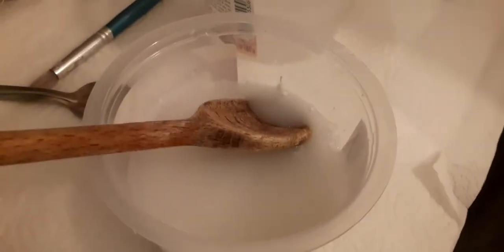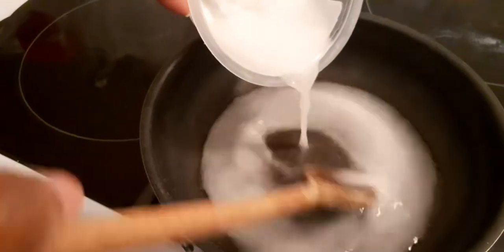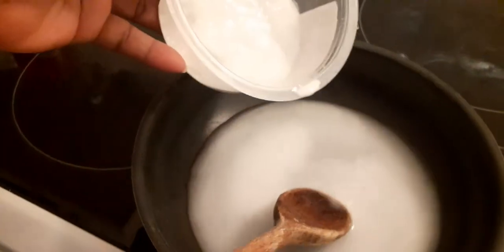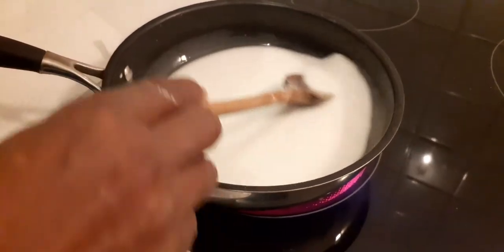Don't add starch to a hot pan, otherwise it will get a lot of lumps and you can't manage it. Now you can see I have mixed the cassava starch and water smoothly. Now I will place it on the heat and then continue to stir.